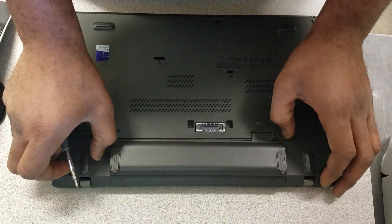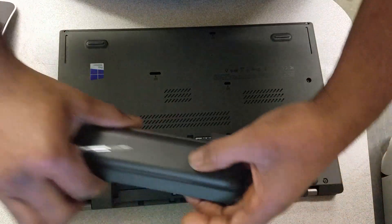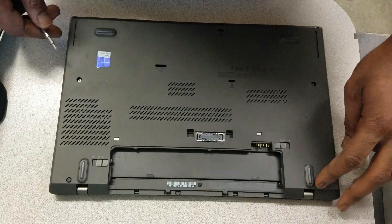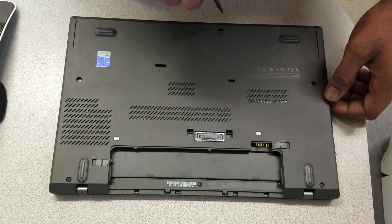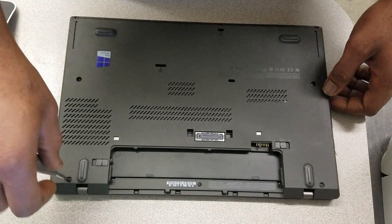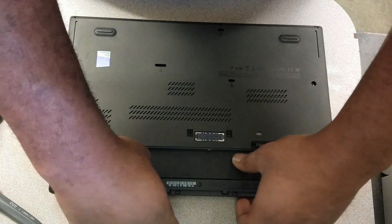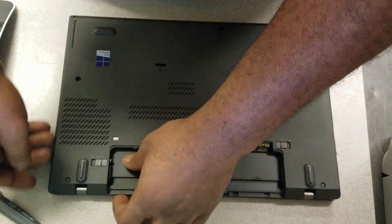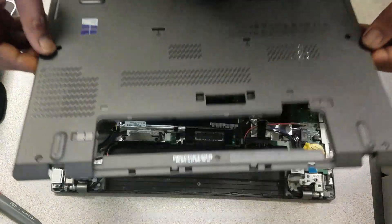There are two levers right here that unlock it — that's simple enough. The screws were already loosened. Basically, pry off the bottom cover.